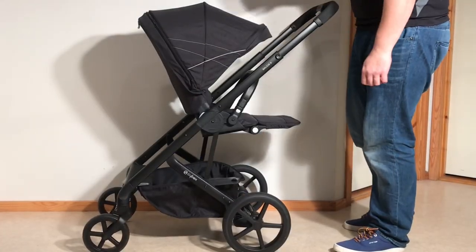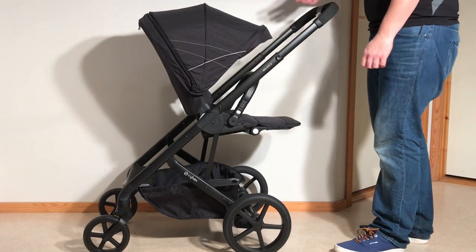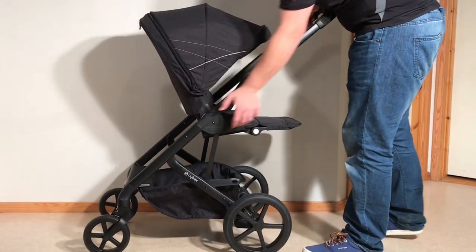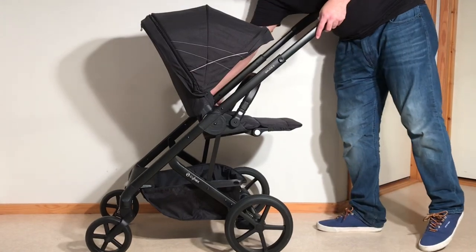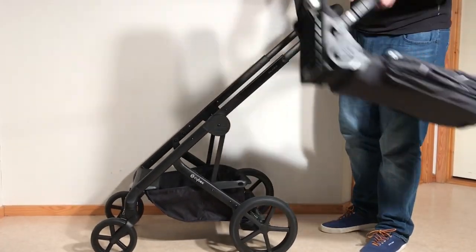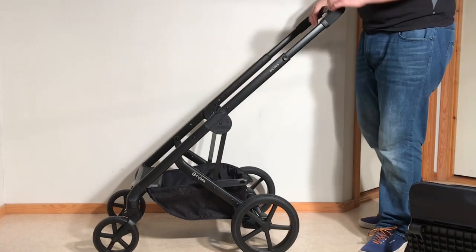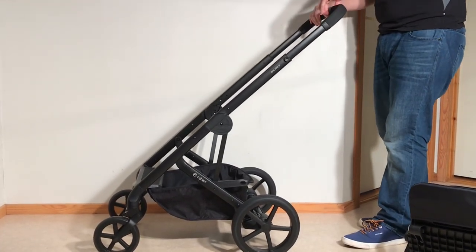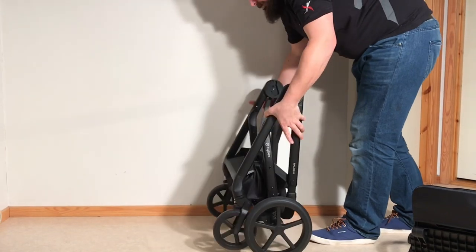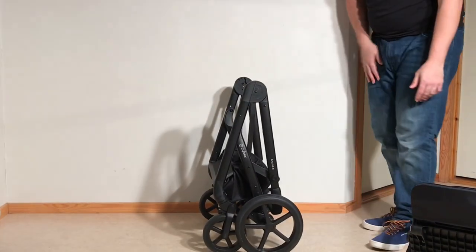With the seat in the reverse or parent-facing position, you will need to remove the seat unit before you fold down the chassis. There are two memory buttons — click in one and then the other — and that allows you to remove the entire seat frame. Then fold down the chassis the same way as before: slide that slider open, push that button, give it a nice shove, and it'll all lock down into position.